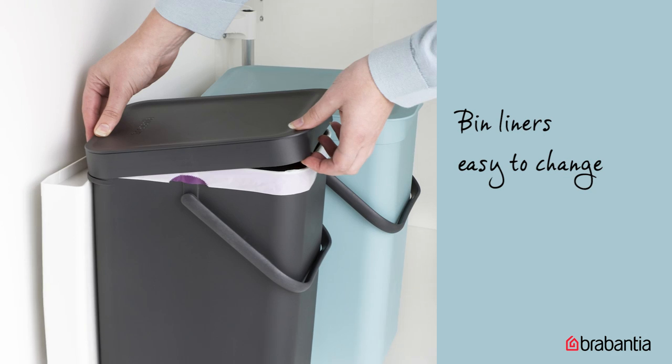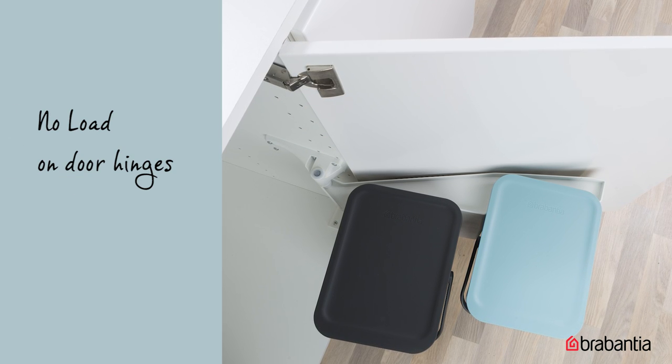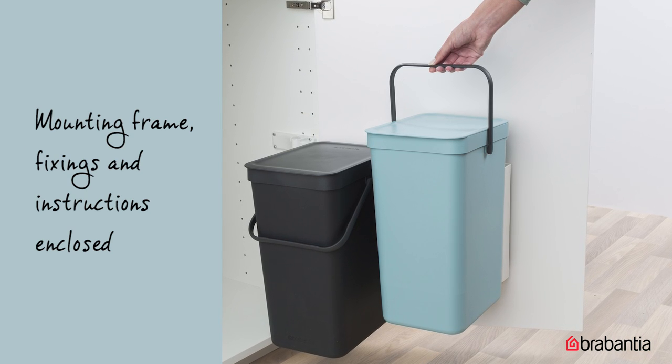Leave the lid open while you prepare meals to dispose of larger waste items. They have a clever removable top rim to hide the bin liner and hold it in place. The self-supporting mounting frames are sturdy and easy to install, so they won't be taxing on your door hinges. The easy DIY mounting frame, fixings, and instructions are enclosed.